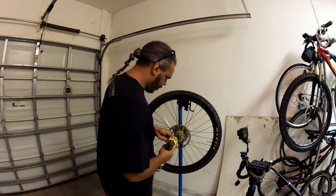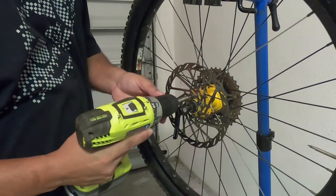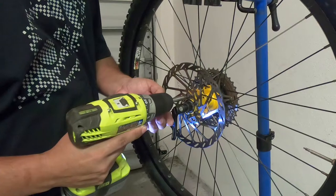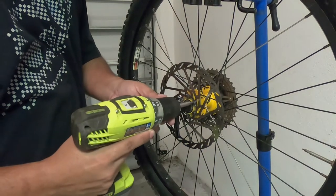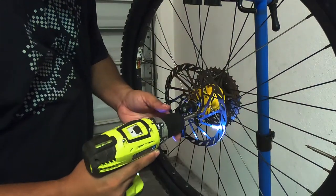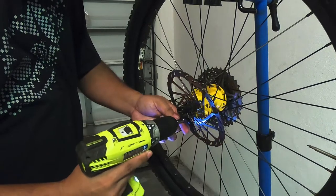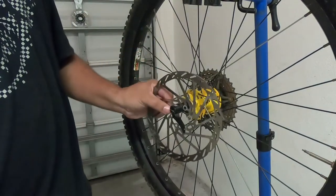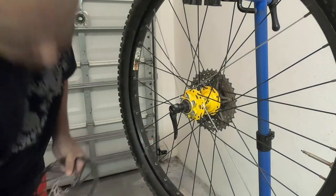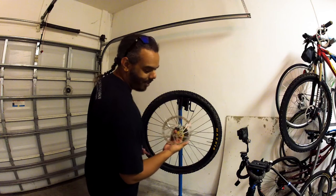Now that we've got these broken loose, I'm just going to spin them off nice and gently. I'll speed you up through this part. And there we go — the 180 rotor is off.